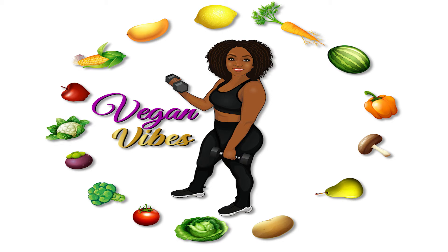Hey everybody! Welcome to another episode of Vegan Vibes here on More With E! Mondays with your girl E. I have a very special treat for you and I can't wait to show you what it is. So let's get started.